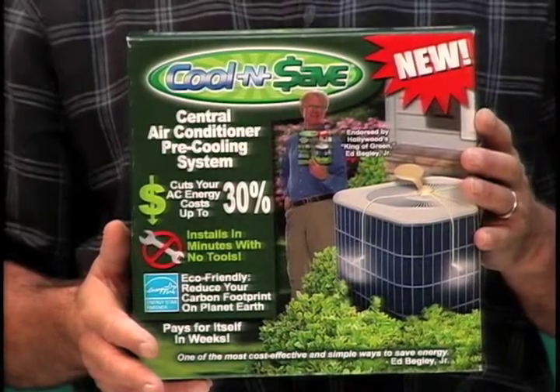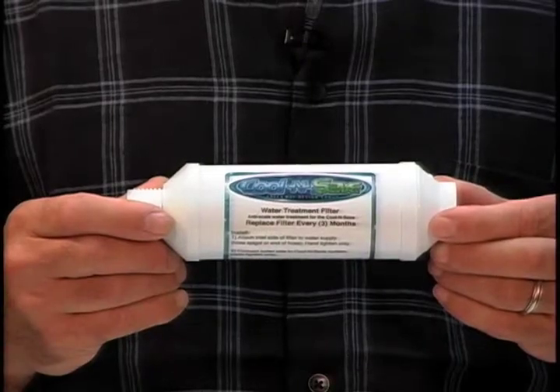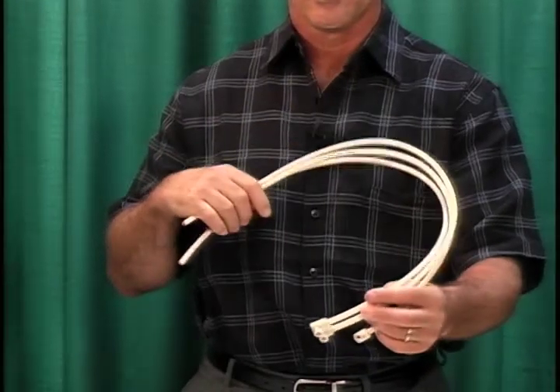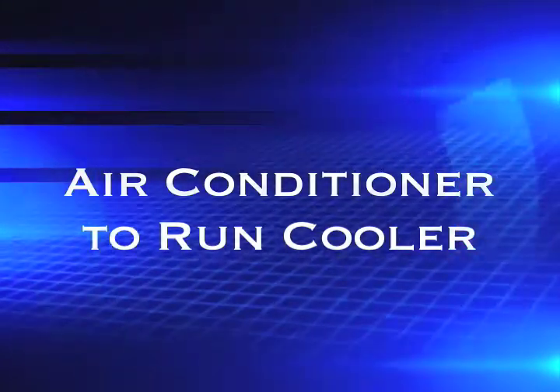This product, called Cool and Save, will save you money today. Simply hook up this filter to a regular garden hose. There's a series of hoses that will run to your condensing unit. As soon as the air comes on, it sprays a mist on the condenser, which then flashes off, and it causes your outside condenser unit to run as much as 30 degrees cooler.